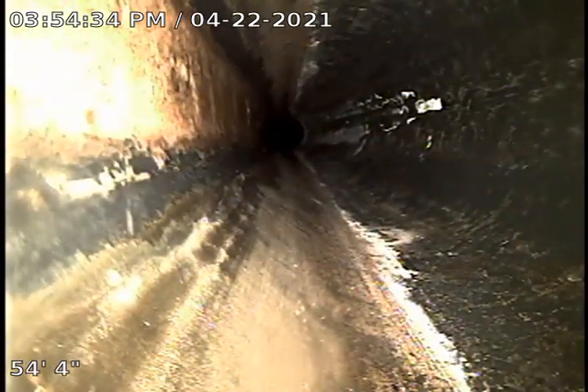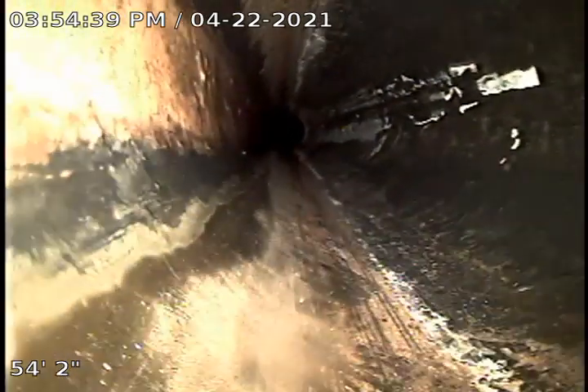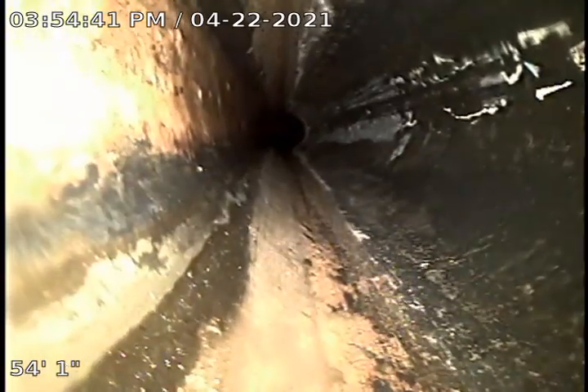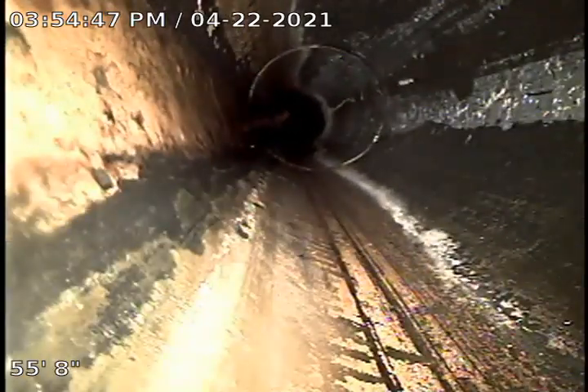The other side of this clean-out goes in the direction we just ran from the previous one. The majority of it appears to be ABS — real tough going just because you're trying to push this camera uphill.